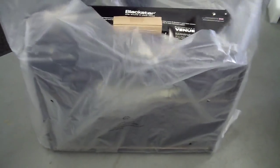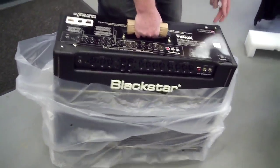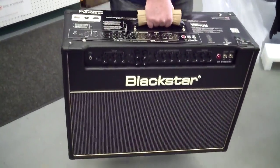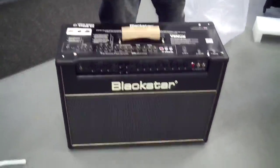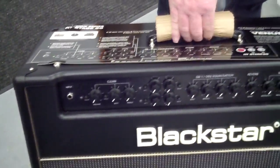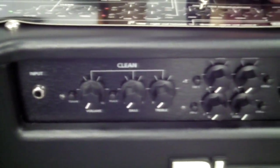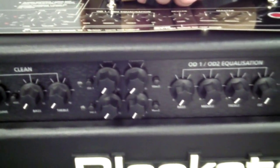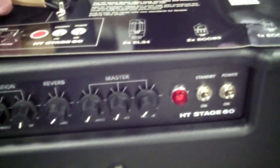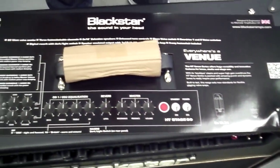The amp is wrapped up. Get down there and get a look at the face of this baby — look at that boutique-looking amp. Get down there and get the controls real good.